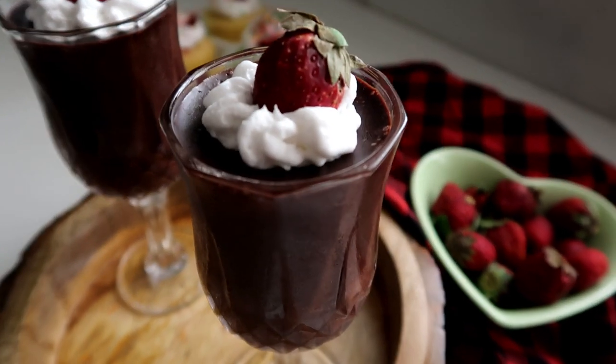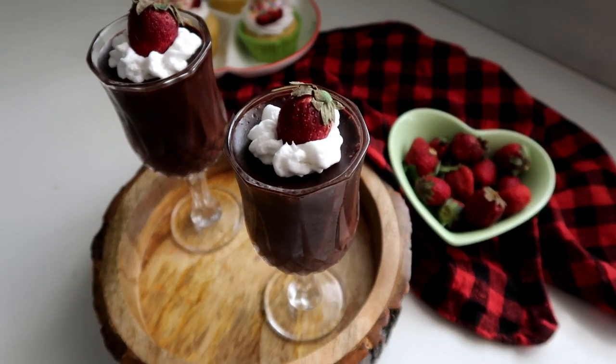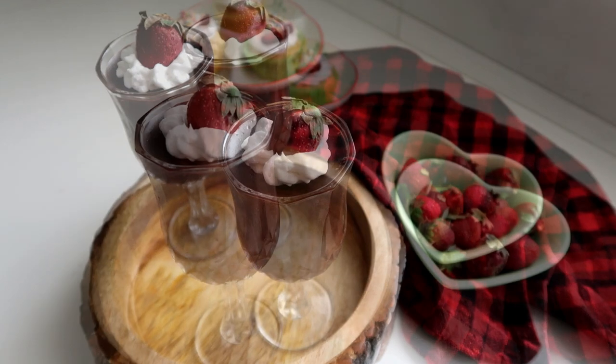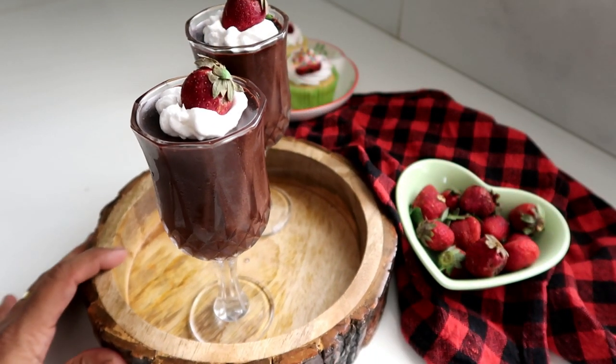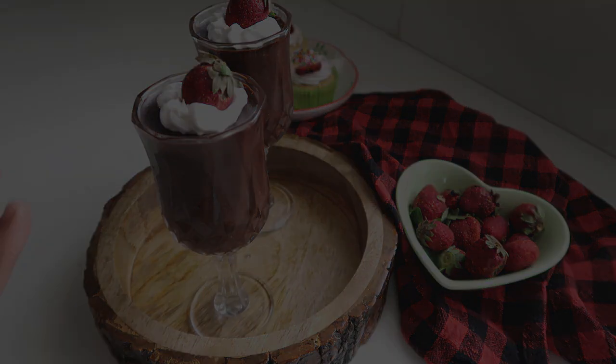Let's see — our chocolate mousse is ready! We have made this special Valentine's dessert. Okay friends, I will finish this video. We will meet again. Bye!